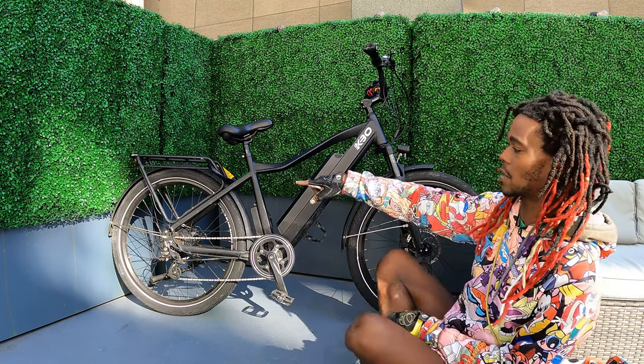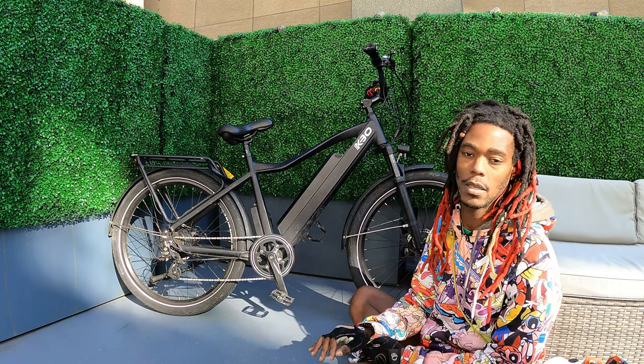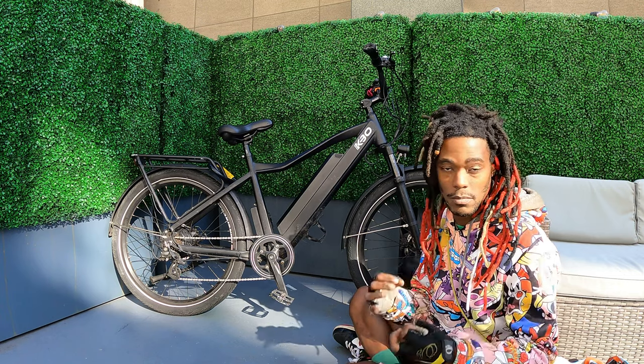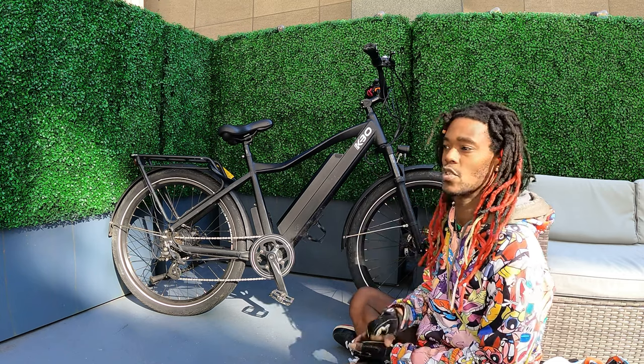I also have this lock on the back — this is a Kryptonite 18 millimeter lock. I recommend if you have a bike and lock it up in the city, do not get a bike lock smaller than 18 millimeters. You need one that's 18 millimeters because most bolt cutters can't open that wide.